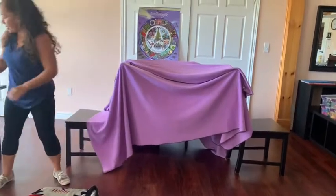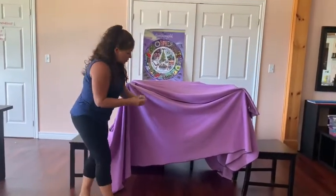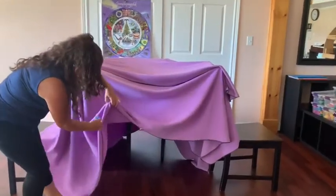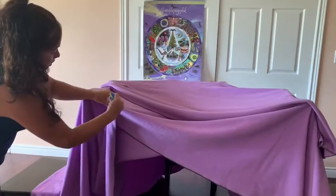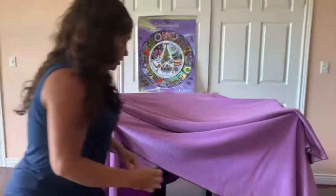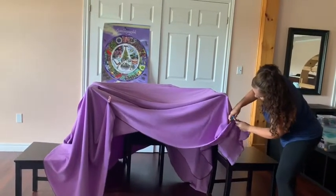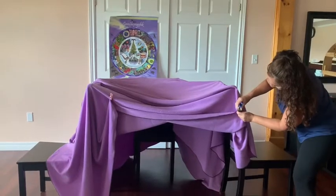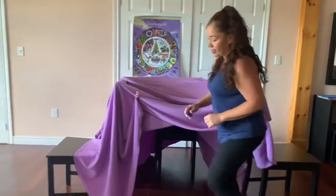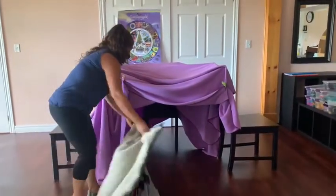And then I brought some clothespins. If you have those, you can use them to pin it up a little. And then you can unpin it when you want to put it back down. And I brought another blanket that you can put inside your fort.